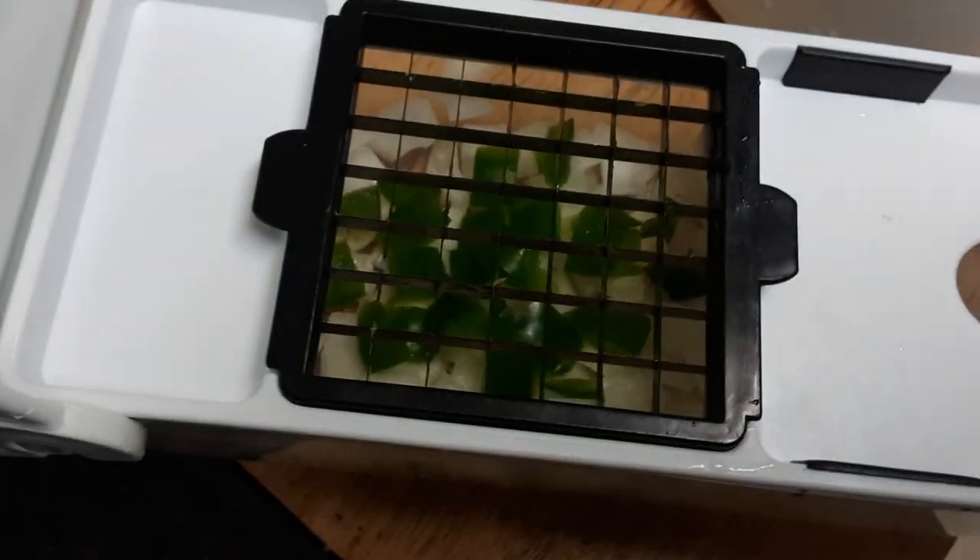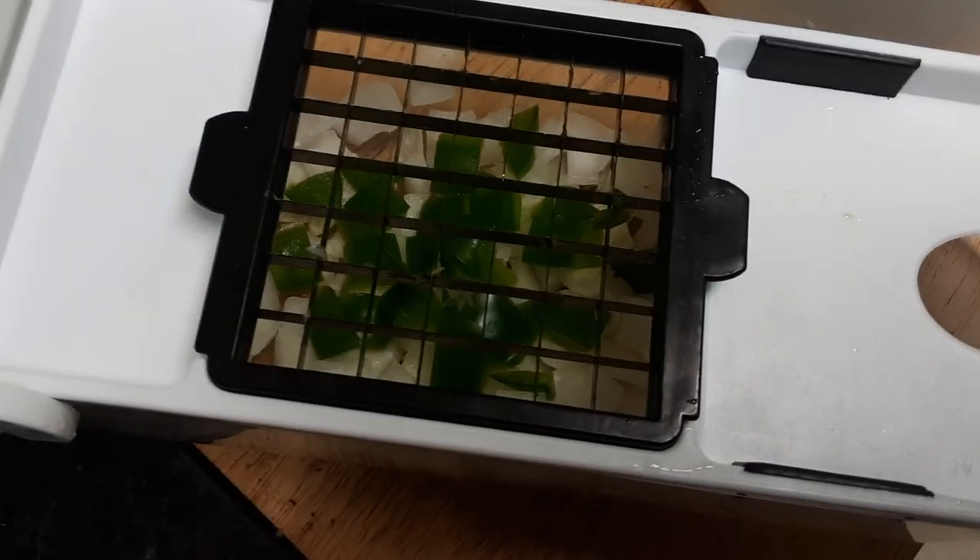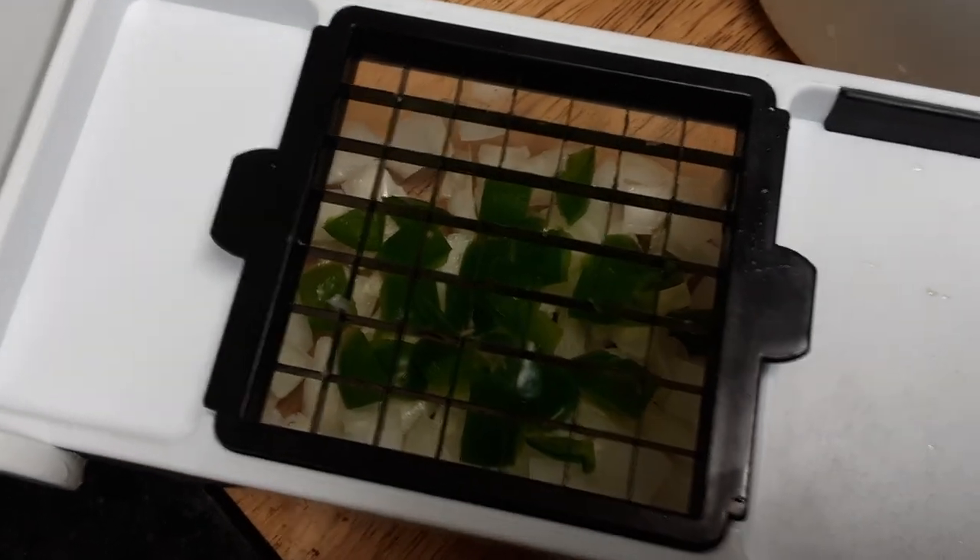I'm going to use the tomatoes that are going bad. I want to put tomato in the beans toward the end, as well as the sweet potatoes that I already have as leftovers.